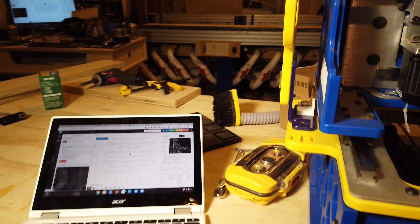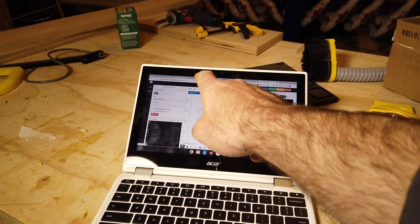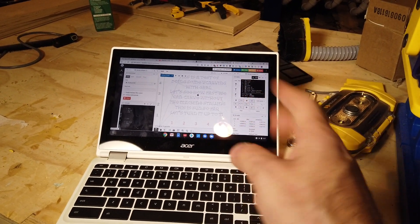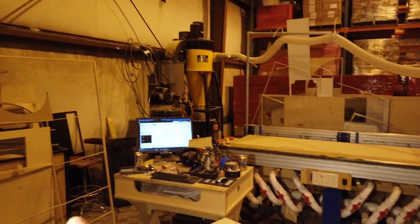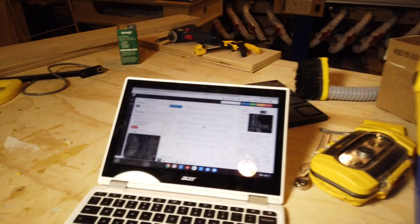So to take a look at how it works here, this is CNCJS — it's like a local website that's served up on my Wi-Fi by the Raspberry Pi. So I can use this from a phone, a tablet, a computer, multiple computers at the same time. You can see we have it running here and on the other shop computer over there. And it's really snappy, it works great.